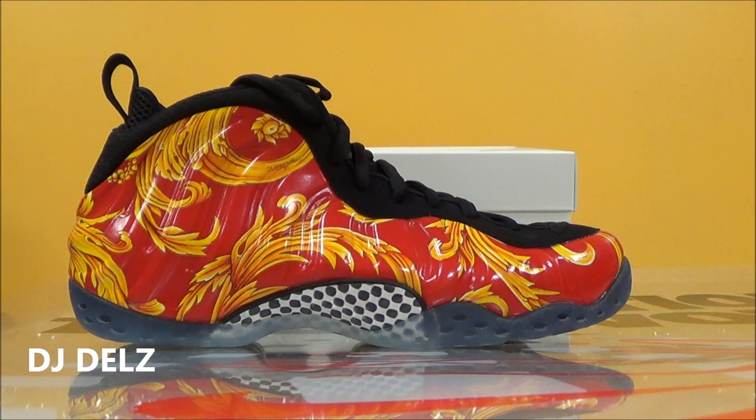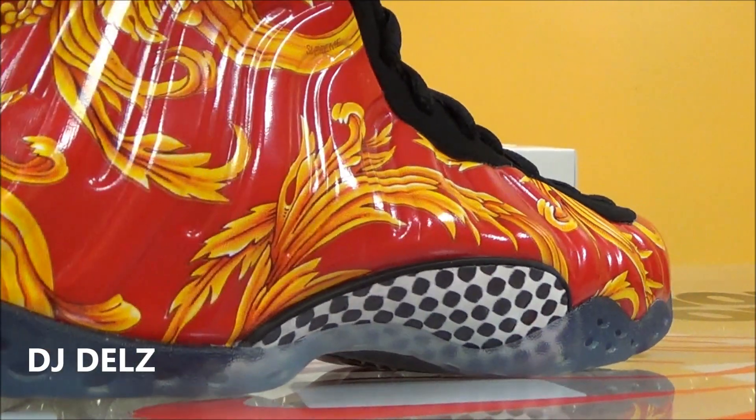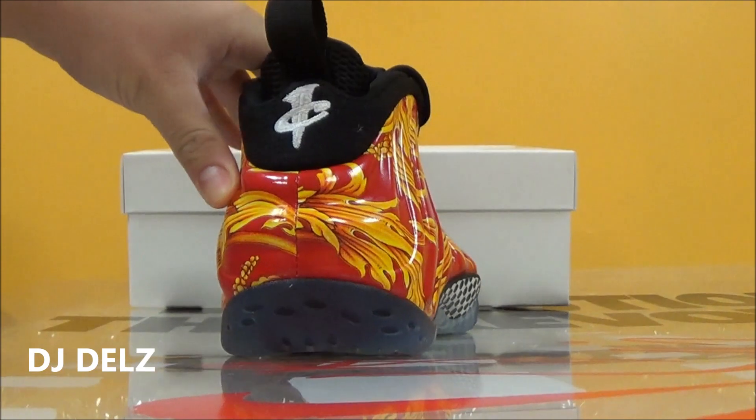These are going to look sick on feet. It is a gaudy looking shoe, but as I was saying, that's really what Supreme does. A lot of their clothing is like that. I buy a lot of their stuff — if you watch my videos, you already know I wear a lot of Supreme and a lot of skate clothes. I used to skate a lot as a kid. I will do a real detailed review. I'm just taking a first look at the shoe.